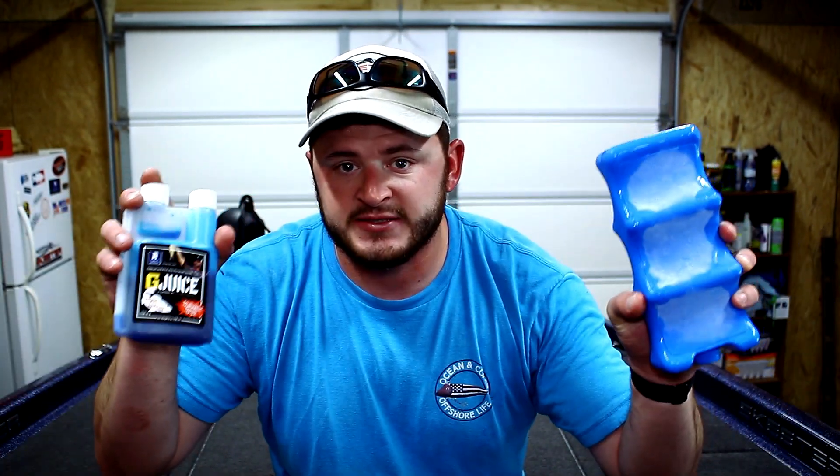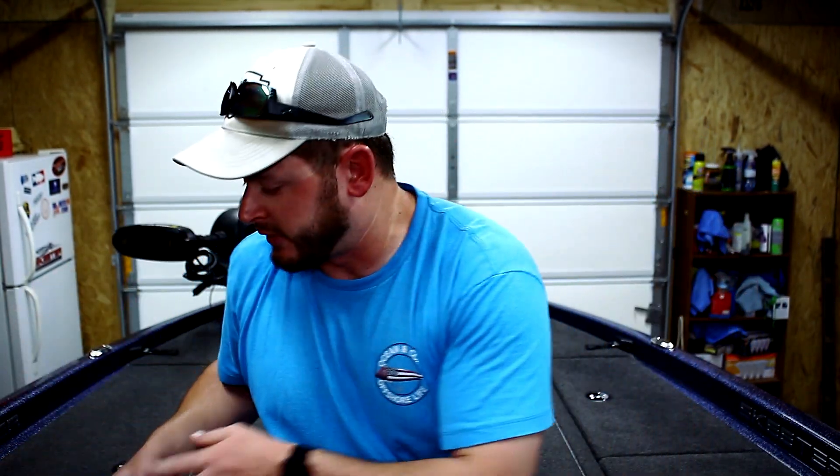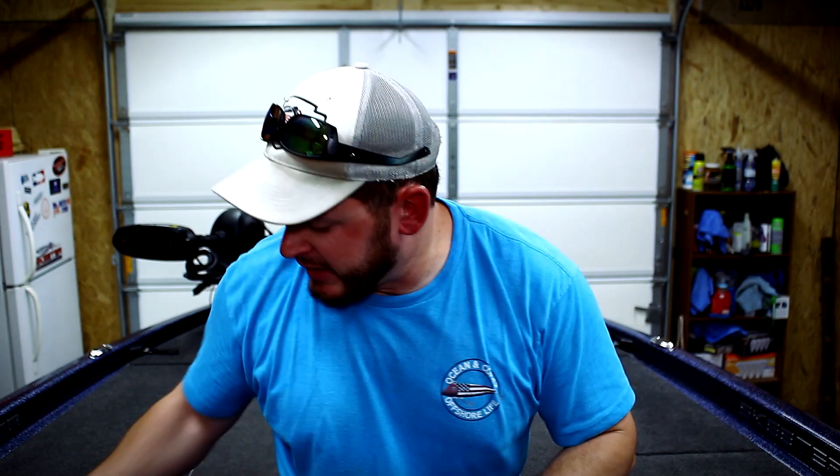Good old-fashioned ice — 20 pounds — does wonders. However, ice has chlorine in it from the manufacturing process, so G Juice or some sort of live well treatment will help eliminate that chlorine and help your fish survive longer. Ice and G Juice are very, very important. I don't ever leave the house — especially when the water is above 75 degrees — without ice and G Juice.